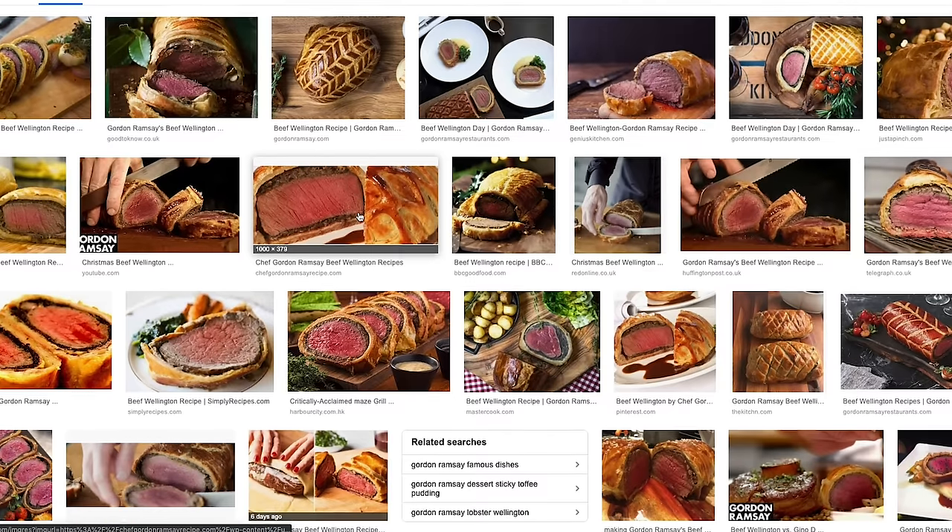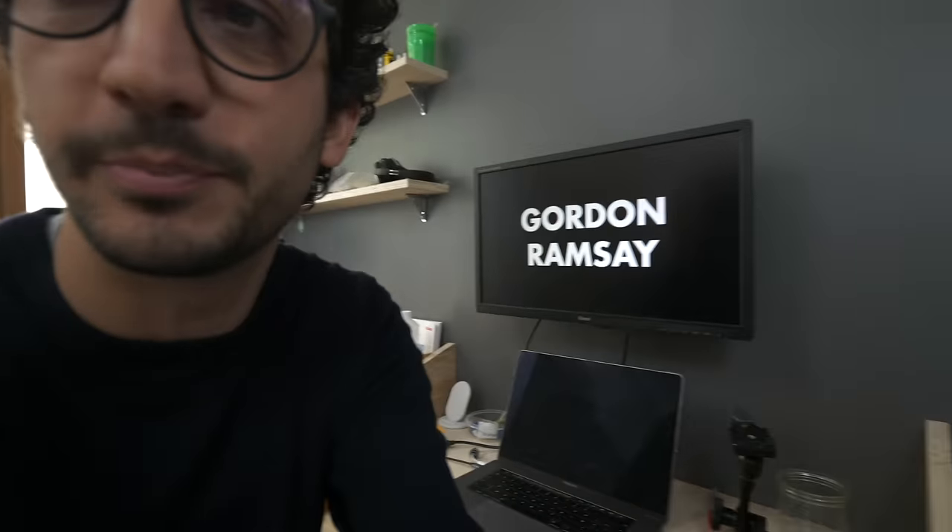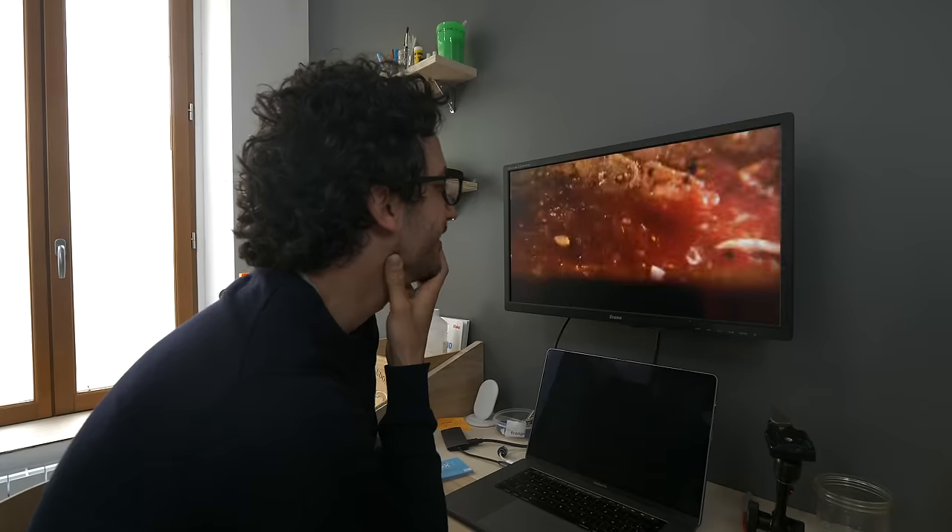Hey guys, salut, this is Alex. Today I want to try to improve Gordon Ramsay's signature dish, Beef Wellington. Right off the bat, I want to clarify something — I'm not saying that my version will be tastier than Gordon's. Obviously he's a Michelin star chef with many restaurants and so much more experience than I do. But I want my method to be more systematic, foolproof, easier to understand, and I want to break down everything that's happening deep inside. Let's have a closer look at his recipe and the challenges that I see.